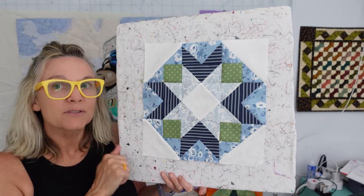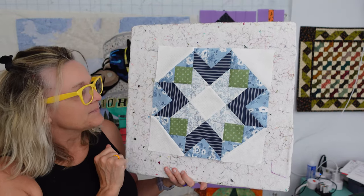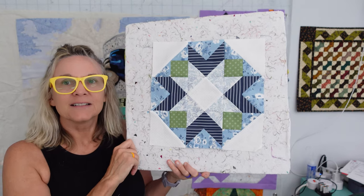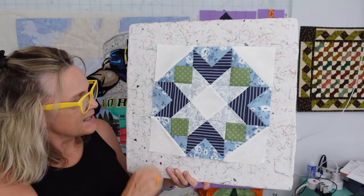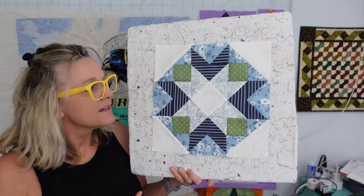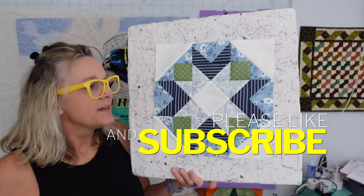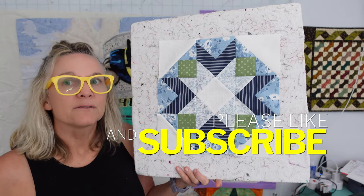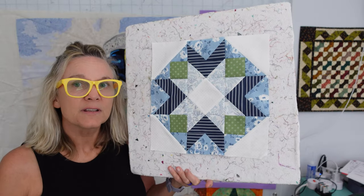I even have enough fabric to change it — that's how much fabric they send you. You could probably get two blocks out of the fabric they sent you. But I like the way it looks; I see it in the camera and I really like it, so I'm not changing it. Let's get started doing this block. If you are following along, hit the subscribe button and hit the notification bell so you'll know when I put these up. If you know somebody that's doing this and maybe wants to do the horizontal lines, share this video with them.